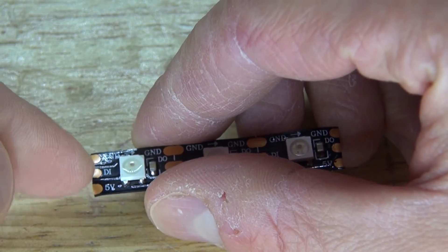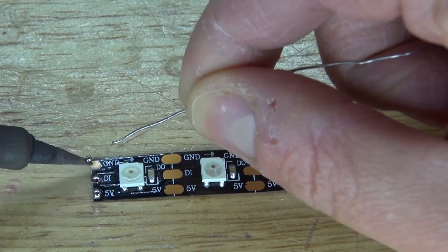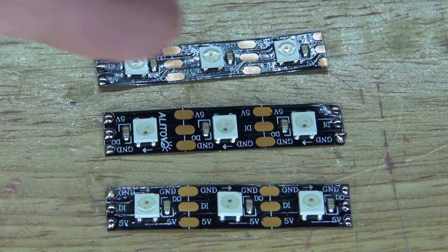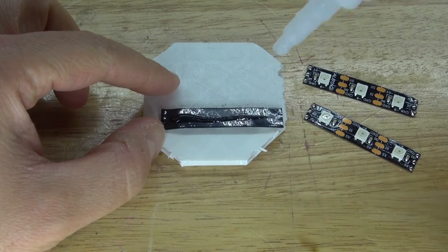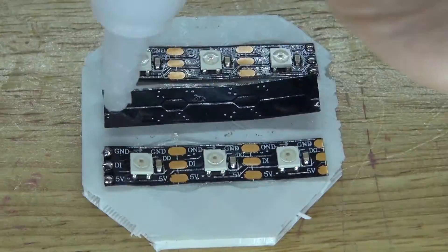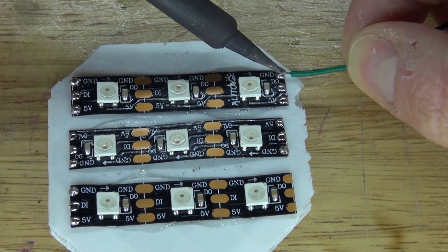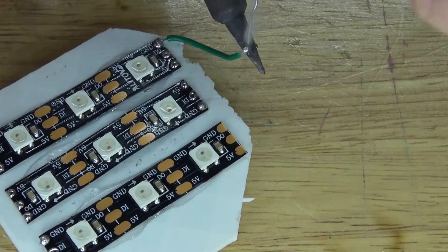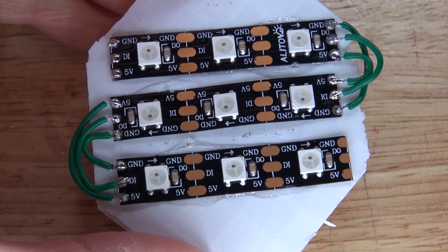Next I'm going to solder tin the leads on these NeoPixel strips. All 3 strands are now solder tinned. Next I'm going to take some super glue and glue down these LED strips onto the platform. Then I'm going to take some wire and connect all 3 of these LED strips — connecting ground to ground, 5 volts to 5 volts, and digital out to digital in. All 3 LED strips are now connected.